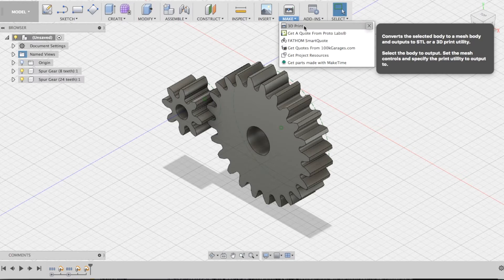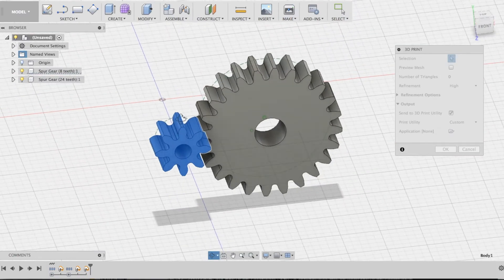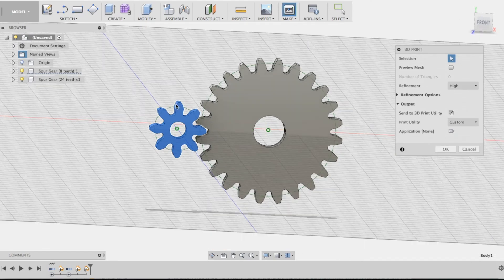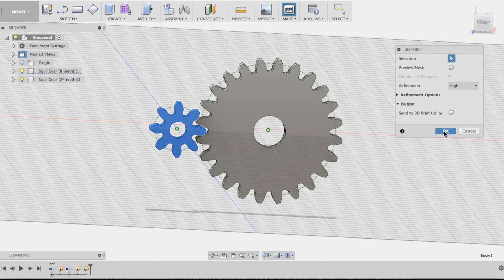To do that, we're going to select the Make tab and then 3D Print. The default for Fusion 360 is to try to send this to a 3D printer, but our 3D printer isn't configured to run straight from Fusion 360, so we're going to deselect that and save this as an STL file. When you hit OK, it's going to open up a save menu — go ahead and title this something that makes sense to you. I'm going to call this the motor gear version 1 and save it to the downloads folder as an STL file.